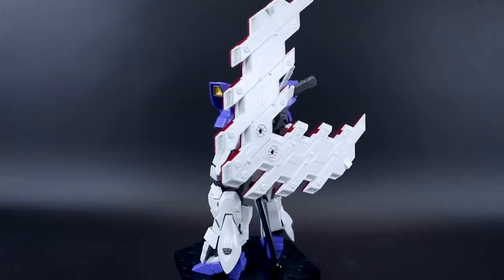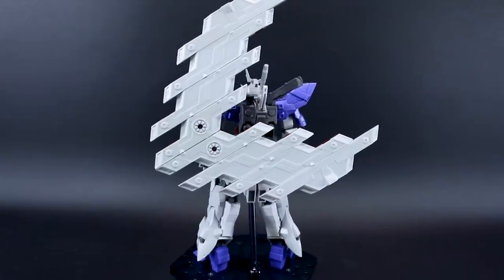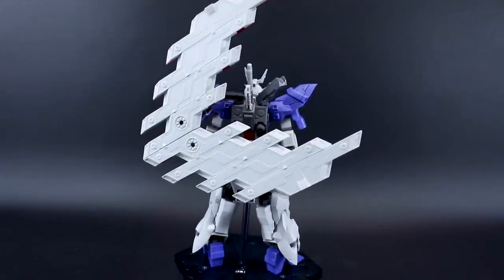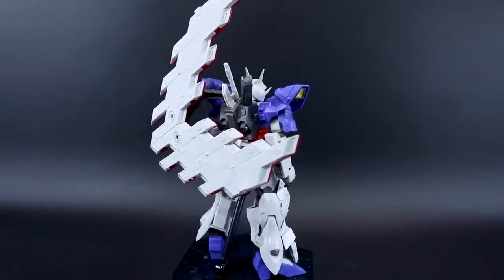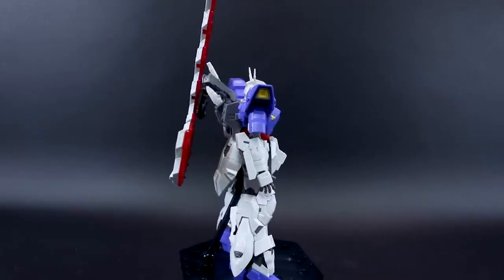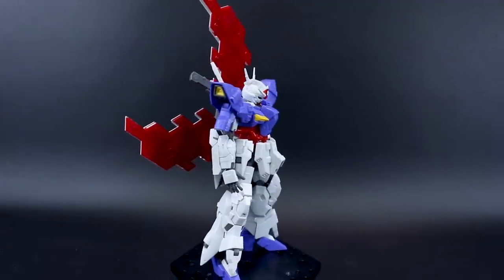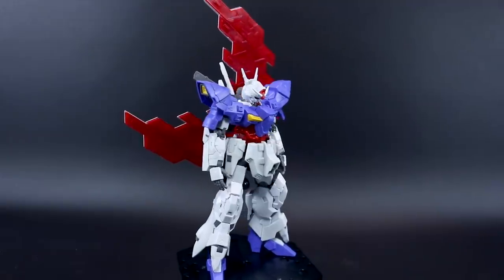I'm going to have to say that it is... maybe, it could be. It is an amazing kit to be sure. Is it the best high grade of all time? I don't know, that's kind of hard to say. It really depends on what your definition of 'best' is.